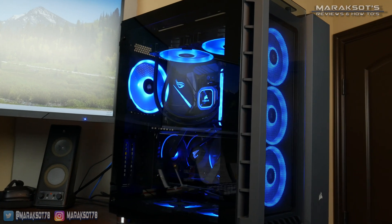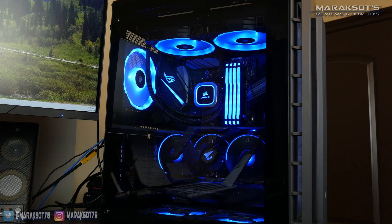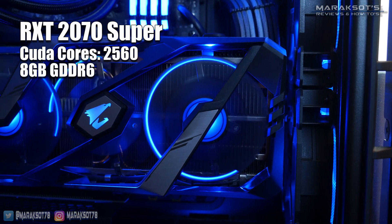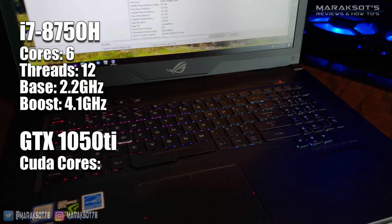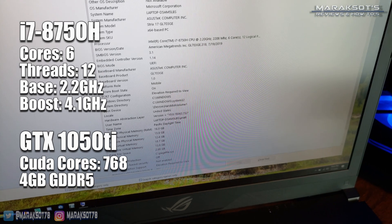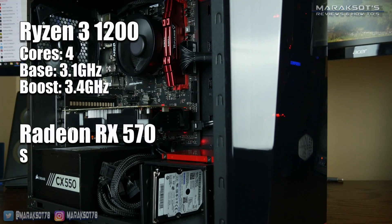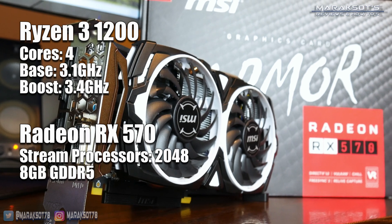The hardware I will be using in this video is: number one, my gaming/editing rig, which has a Ryzen 9 3900X 12-core 24-thread CPU and an RTX 2070 Super. Number two, my laptop, which has an Intel i7-8750H 6-core 12-thread CPU and a GTX 1050 Ti. And number three, my friend's PC, which has a Ryzen 3 1200 quad-core CPU and a Radeon RX 570.